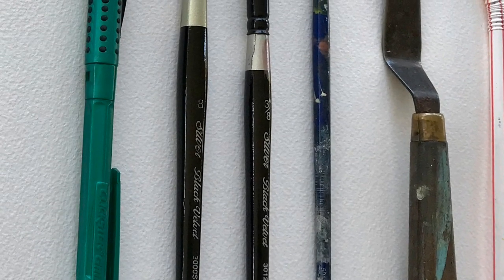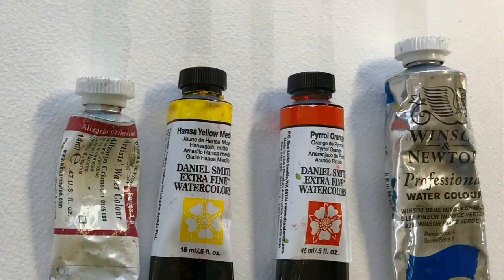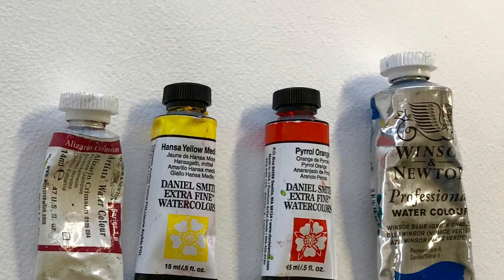Here are the tools I'll be using for this demo: Alizarin Crimson, Hanson Yellow Medium, Pyrrol Orange, and Windsor Blue.